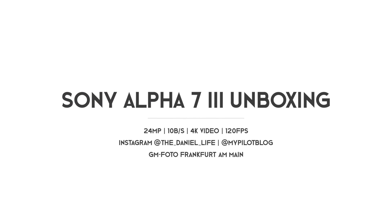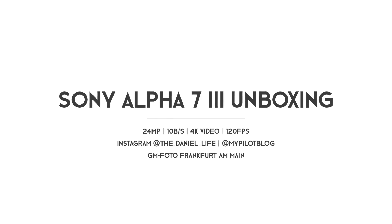Ladies and gentlemen, welcome to the unboxing of the brand new Sony Alpha 7 Mark III.